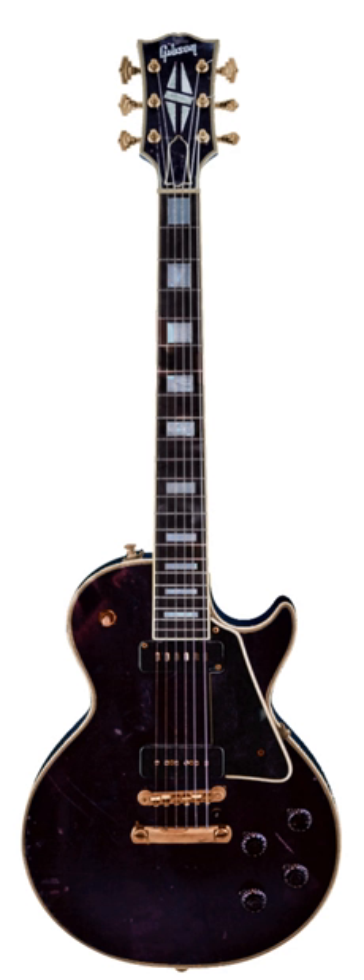Necks are described as bolt-on, set-in, or neck-through, depending on how they attach to the body. Set-in necks are glued to the body in the factory and are said to have a warmer tone and greater sustain. Leo Fender pioneered bolt-on necks on electric guitars to facilitate easy adjustment and replacement. Neck-through instruments extend the neck the length of the instrument, forming the center of the body, and are known for long sustain and being particularly sturdy. Historically, the bolt-on style has been more popular for ease of installation and adjustment.